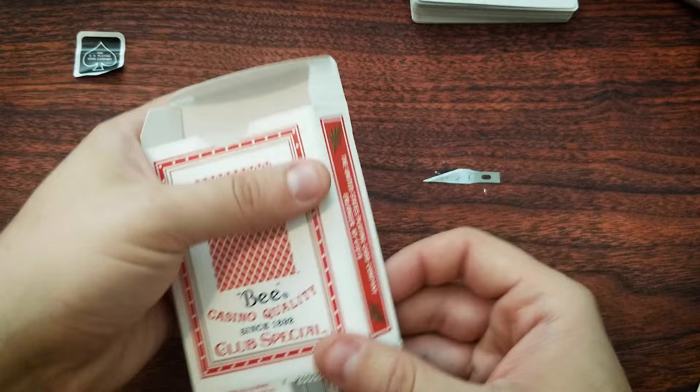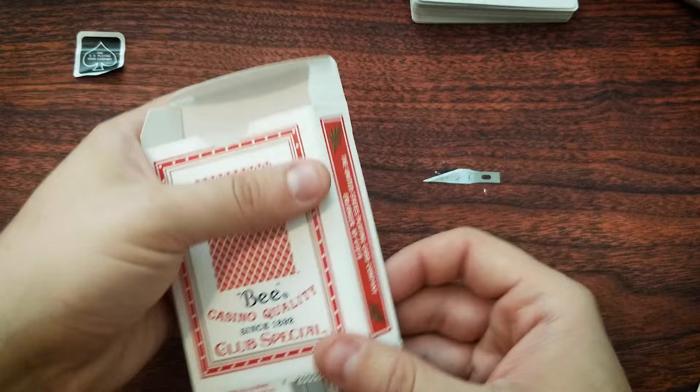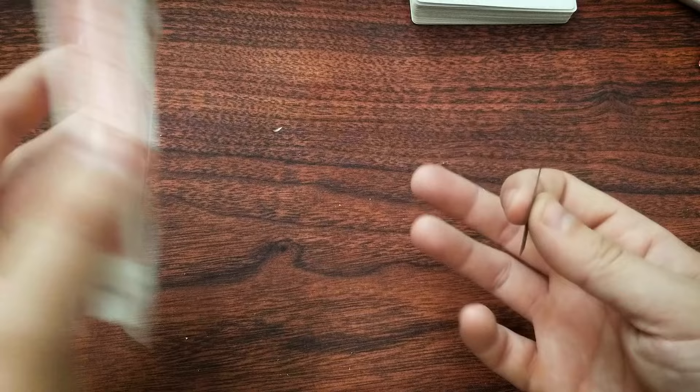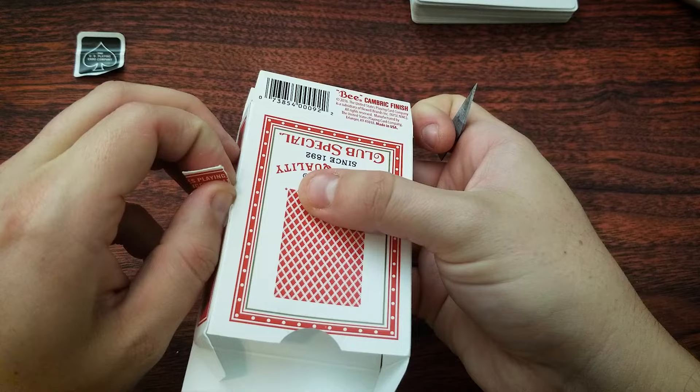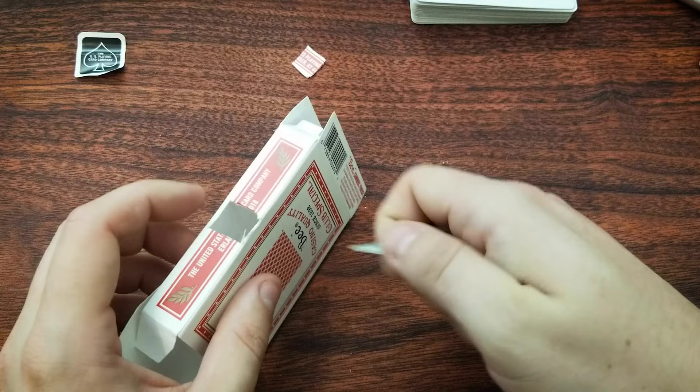Next step — this is an optional step, but I'm going to do it just for kicks. If you're making this as a present and you want to show off that it's really a full deck of cards inside the bottle, it's common to cut a little window into the side of the box so anyone peeping in there can indeed see there's a deck of cards in there. This is not the cleanest window I have ever cut into a deck of cards, but who hasn't had that experience?